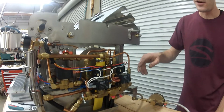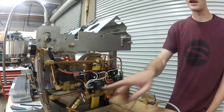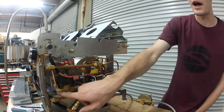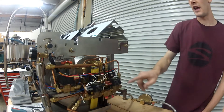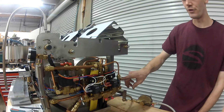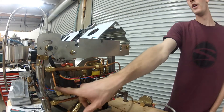We have updated our flow restrictions in the water control assembly and in the hot water control valve. We used to have brass flow restrictors in the elbow fitting and the straight fitting, and now we have stainless steel set screw flow restrictors in the copper tubes that live on top of those fittings.